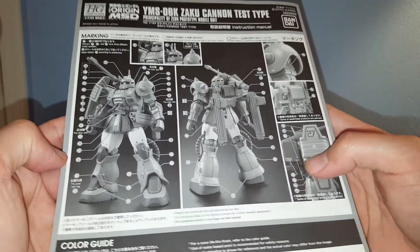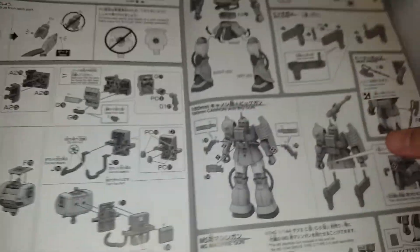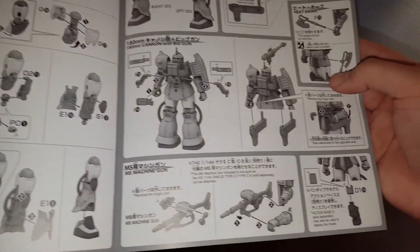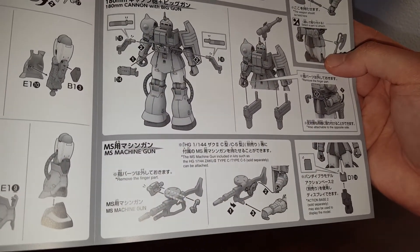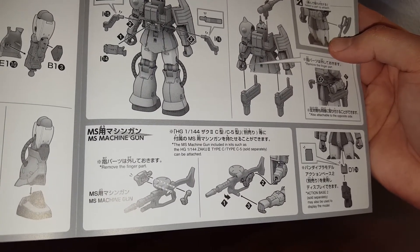The instruction manual is all monochrome, mostly to show you how to put the kit together. It's pretty simple.